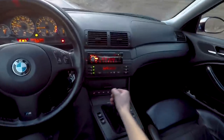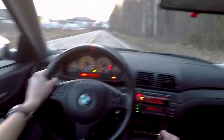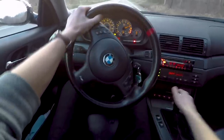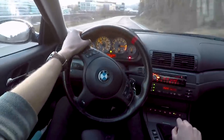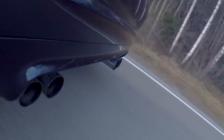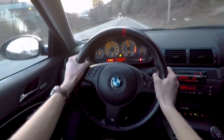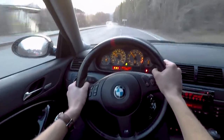Okay, let's do a standstill start right here — just want to see how fast it goes. I had a little bit of a problem keeping traction with wheelspin in first and second gear.